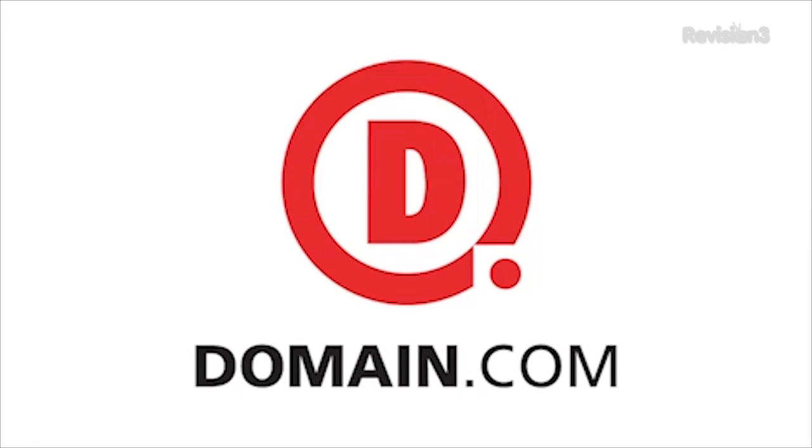This episode of Hack5 is brought to you by Domain.com. With Hack5, I'm Shannon Morse coming to you from Showstoppers at CES 2013. I found HP and they have some excellent new tablets. Tell me all about this — why is this so cool and why do I want one?